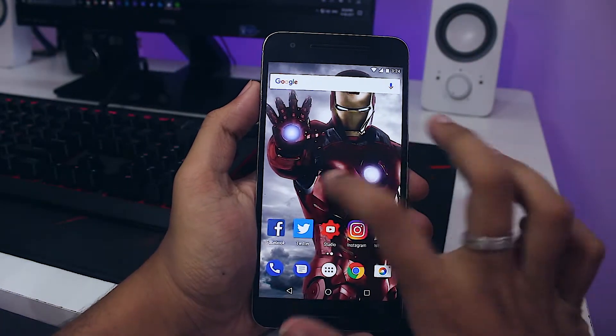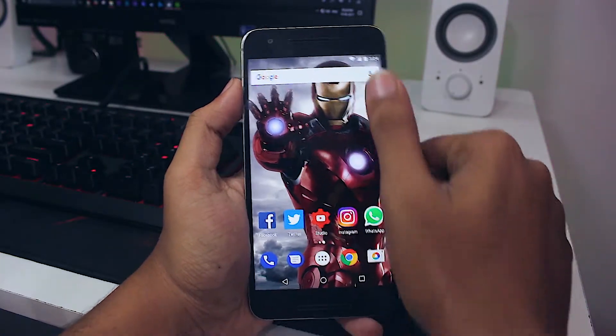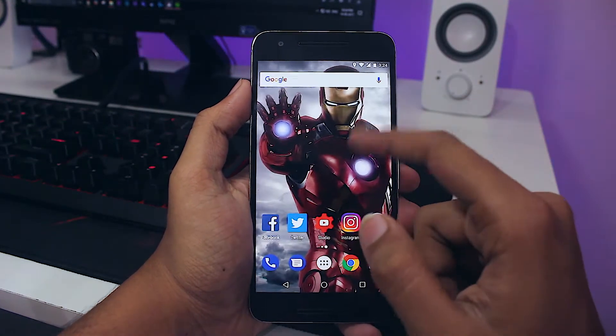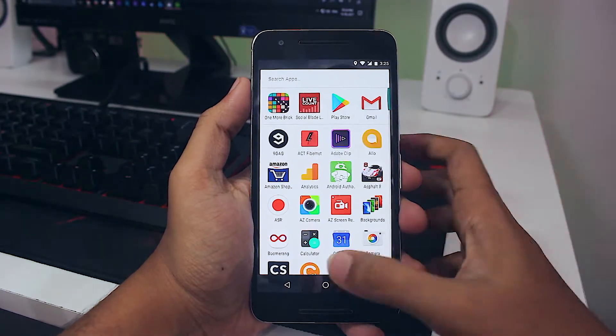Yo guys, Ideasusters here back with another video. It's been over 6 to 8 months since Google revealed the Pixel. And being a Google device, my Nexus 6P here has seen lots and lots of Android updates. Even after that, it gets only the old Google Now launcher.